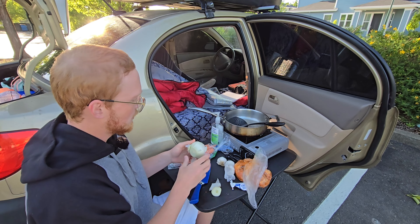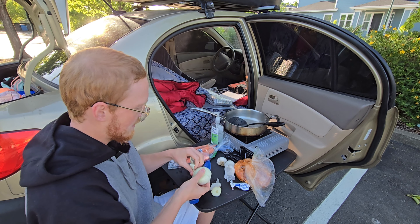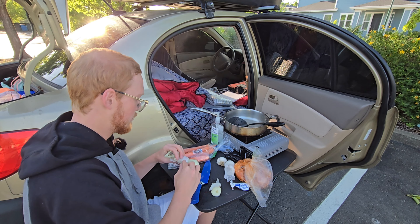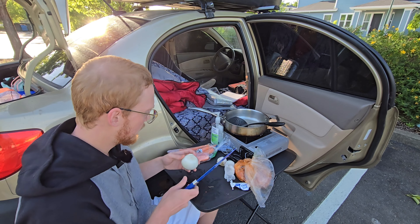My first time getting into cooking was really at my tiny house. My mom would always cook dinner, so I didn't really have to think about it. Sometimes I would help her, but majority of the time you just come home and there's dinner on the table. When I was in the tiny home, I was eating so horribly and I was like, I need to start cooking up some healthy food. So now we're here.